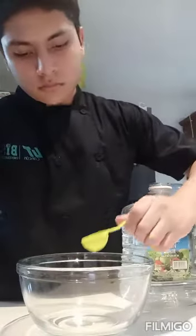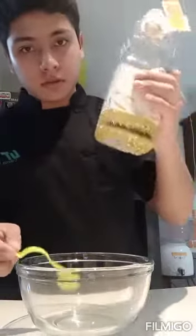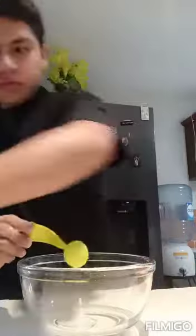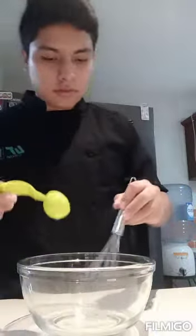Then I have to add a tablespoon, but this time with oil. This is one of the two, but we don't have to put the two at the same time — we have to put the first tablespoon of oil and mix them.